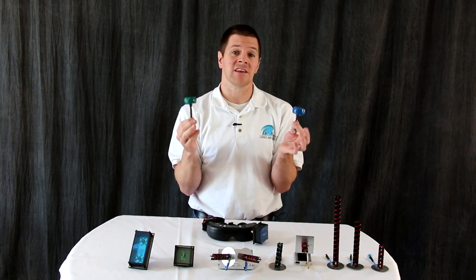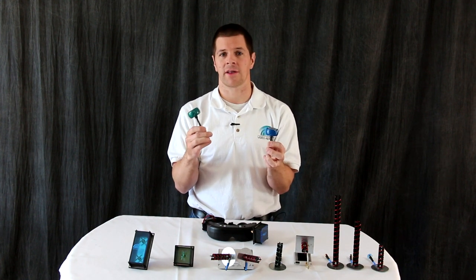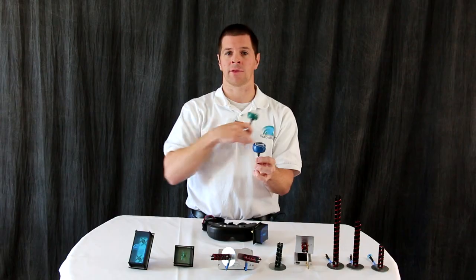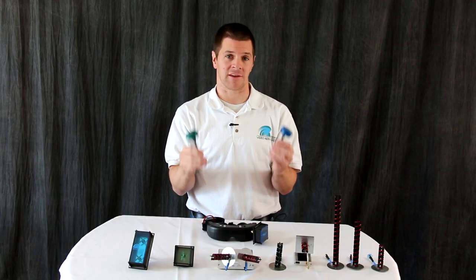The most common is an omni-directional antenna, simply because they're the easiest to set up and use. Omni-directional antennas cover all around themselves equally well, which means you can fly in front, behind, and to the sides of the antenna at the same distance.